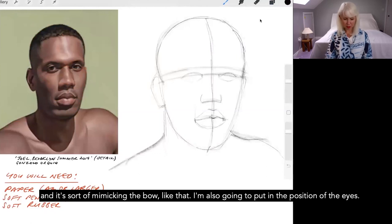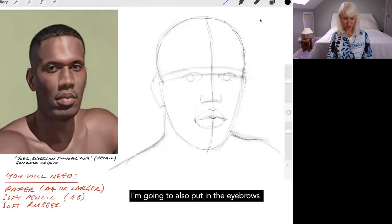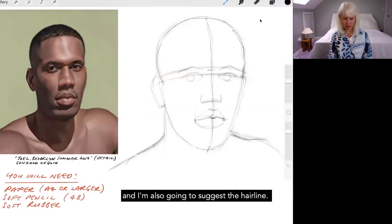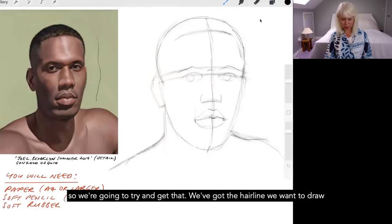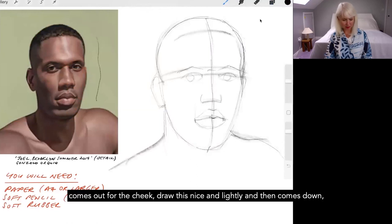I'm also going to put in the position of the eyes — very roughly so that he looks like he's looking at us. I'll put in the eyebrows or the brow line, because we can't see very much due to the shadows. I'm also going to suggest the hairline. That hairline then brings me to the edge of the face — you can see on the real picture there's a contour: it comes in for the temple, out for the cheek, and then down all the way to the chin.